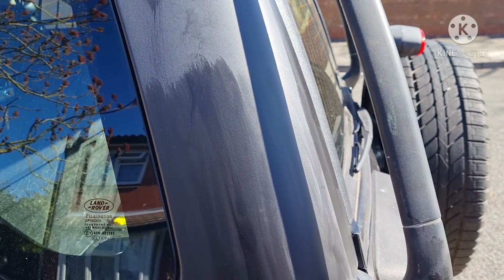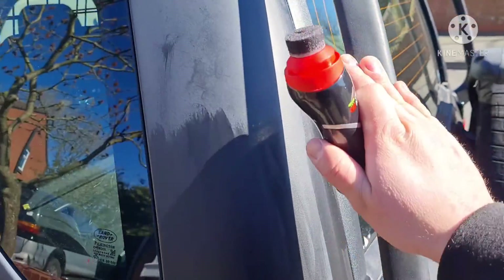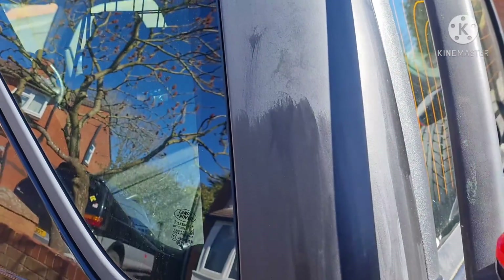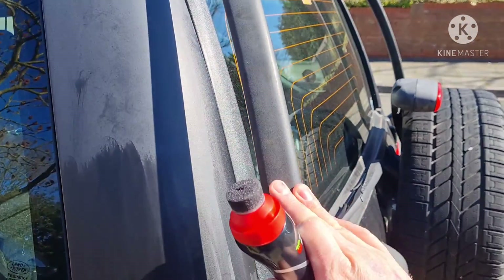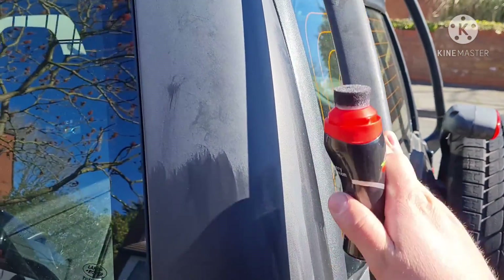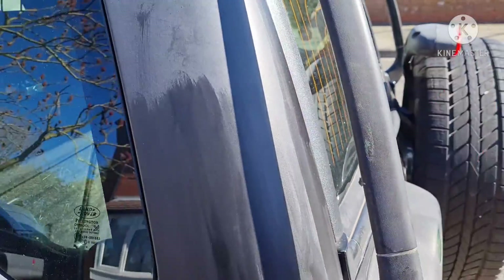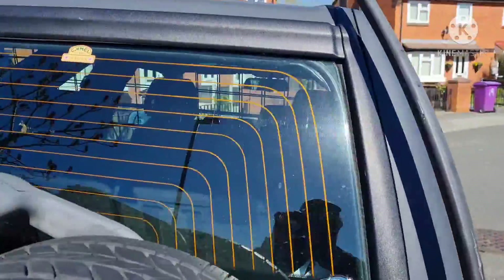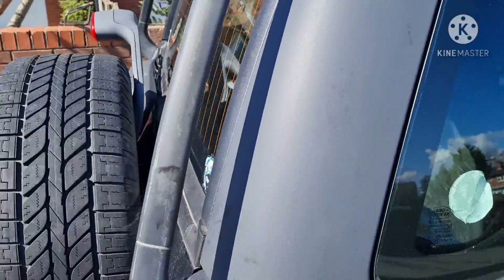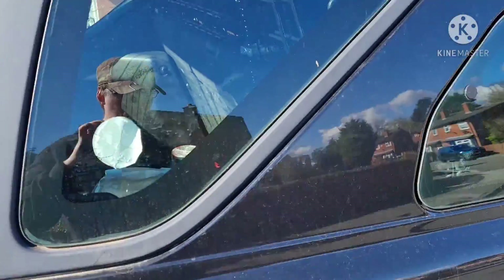I'm actually quite happy with that. I'm going to be painting these — I'll get some black paint, some Hammerite or something like that, and paint that black. It's quite faded — I had to get used ones. This didn't come with roof racks on it, and you can't really buy them new.